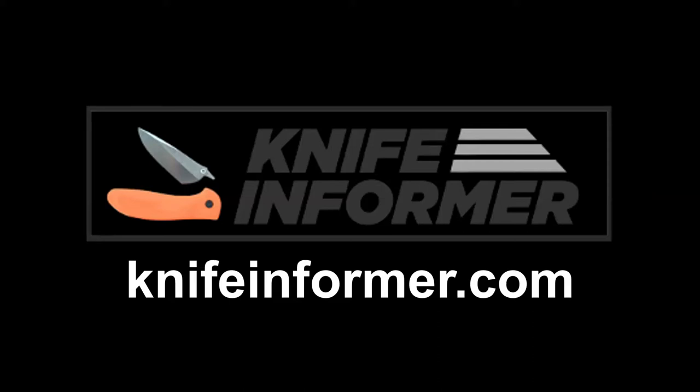This video was made in association with KnifeInformer.com. Head on over to KnifeInformer for all of your blade related needs including reviews, comparisons, stats and more.